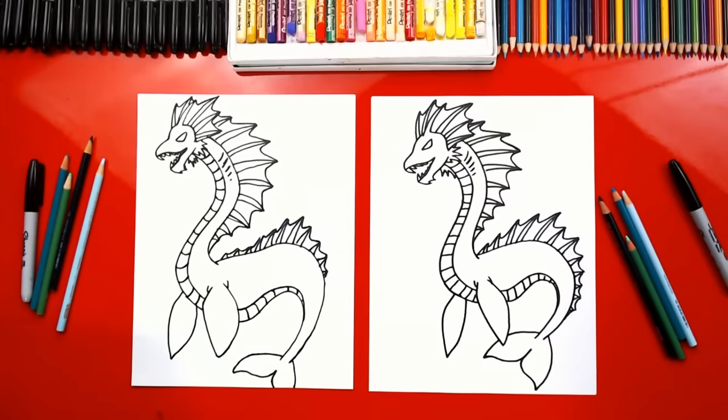Alright, we did it! We finished drawing our sea serpents. They look awesome, except they're gonna look even better once we color them. We still need to color them. Now this part we're gonna fast forward, but at the end you guys can pause it to match the same coloring. You ready to fast forward? Yes, let's do it.